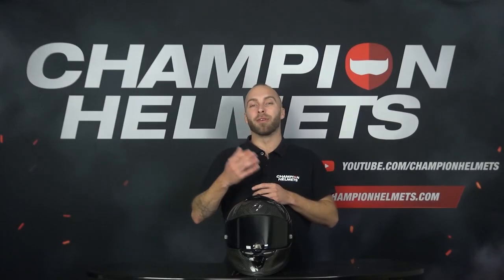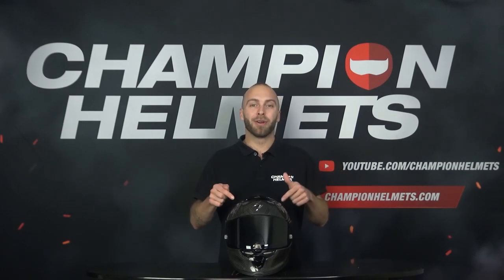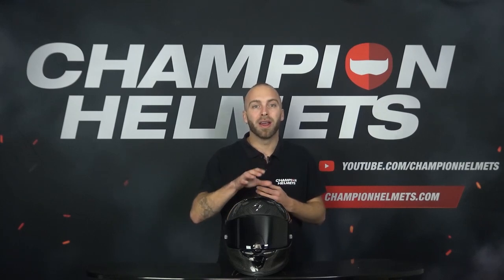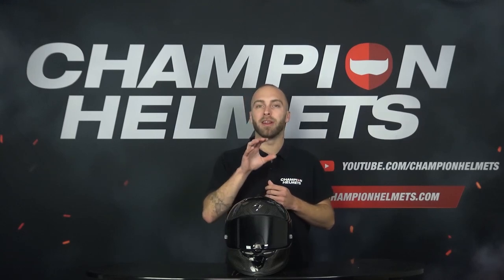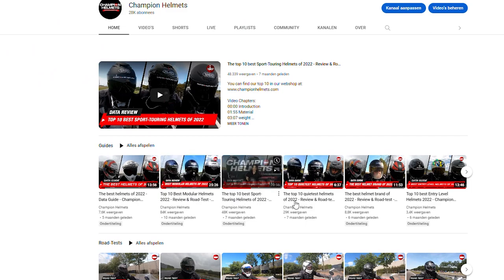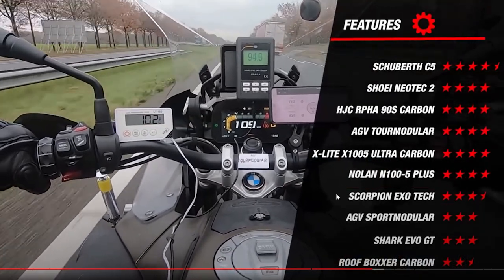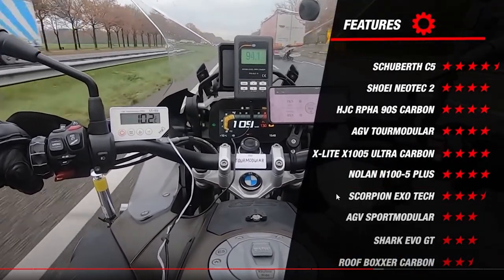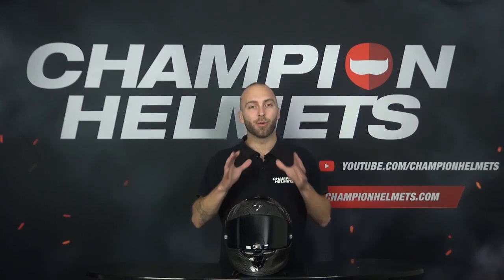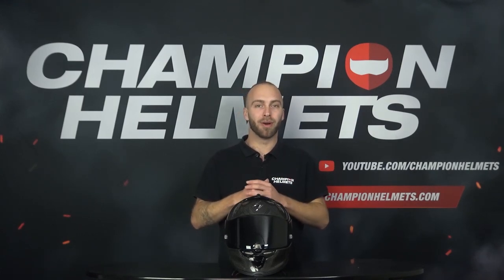Hi everyone, Timo at Champion Helmets here and welcome to our channel. Here in front of me I have the new full face helmet by Scorpion, the EXO Air One EVO Carbon. This new high-end racing helmet has a new ECE 2206 certification which is becoming mandatory on newly designed helmets. At Champion Helmets we test all helmets out on the road to find out if statements made by the manufacturers are true. To make these reviews we put a lot of time and effort in with just one goal: to give you an honest review based on facts instead of opinions and marketing language. If you appreciate all the effort and time we put into these videos, hit that like button and subscribe to our YouTube channel so you keep getting these reviews and road tests.